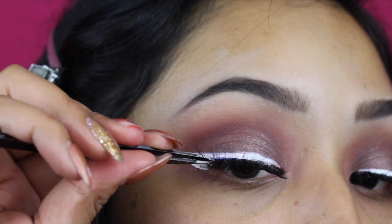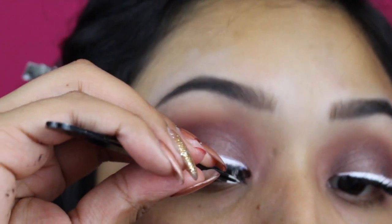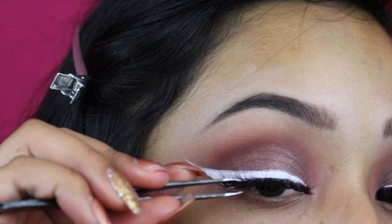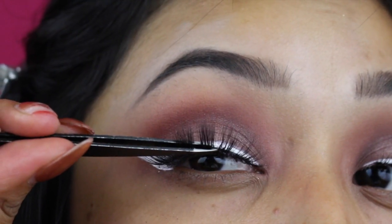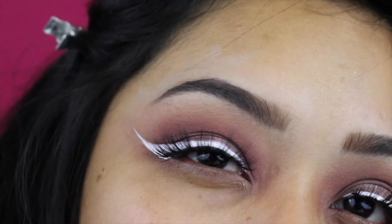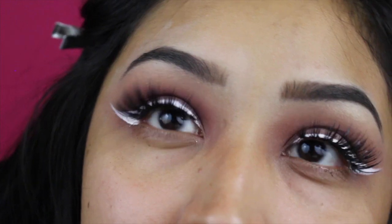Very gently push it against the skin so that it sticks. You don't want it to stick on your actual eyelashes because you don't want to lose those. I'm just using the tweezers and kind of pinching — I don't like to squeeze too hard. Then I take my eyelash curler and it's going to help blend the fake lashes with your real ones. If you have straight eyelashes like I do, the lash is going to be sticking down and you don't want that.